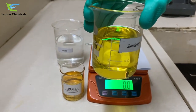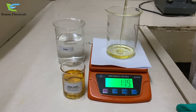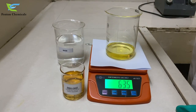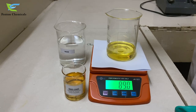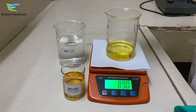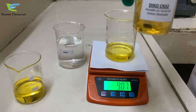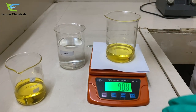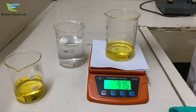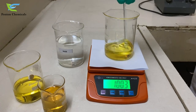First of all, we will take 90 grams of canola oil in the beaker. Now we will add 10 grams of emulsifier Deco CN32 to it. We will mix the solution properly.